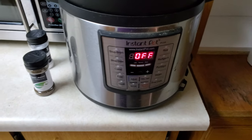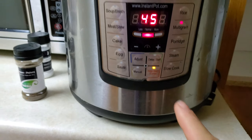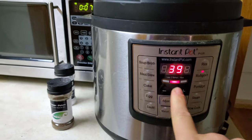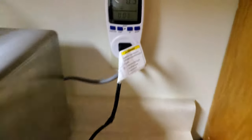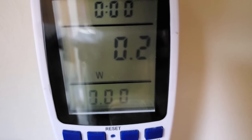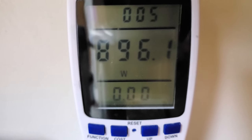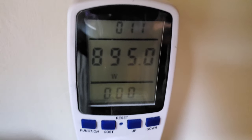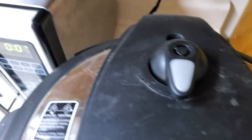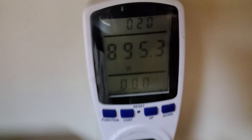Lock it and we'll select multi-grain. 40 minutes should be good. We're drawing more electricity now — still at 0.3 watts because it hasn't cycled on yet. Now it should cycle on. That's more like it — 898 watts. It's gonna pull that much electricity until it boils and the pressure pops up. We'll see how much it costs once it's done.